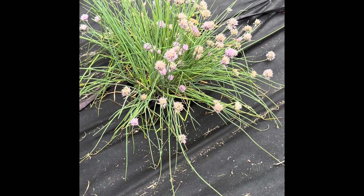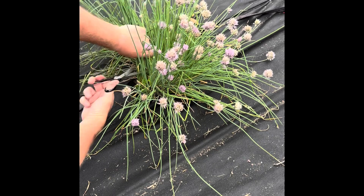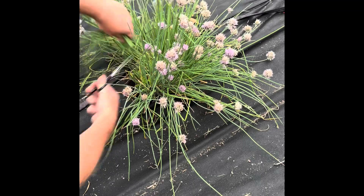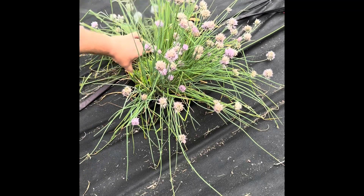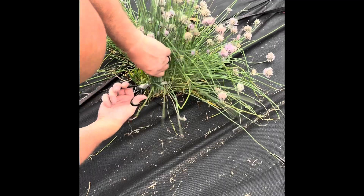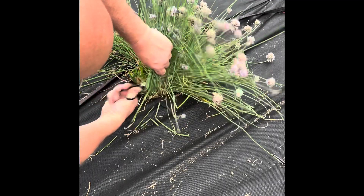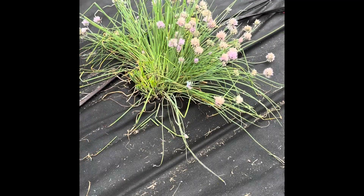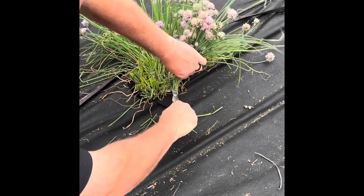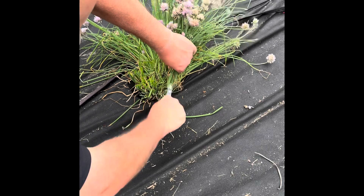By cutting them down they're going to come back within probably a week or two — we'll be able to cut these again. There are so many on this bush, and we are probably going to have to give some of these away, which is okay.